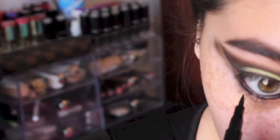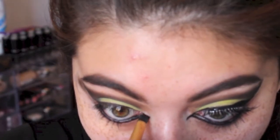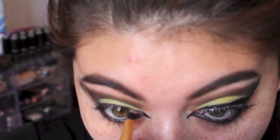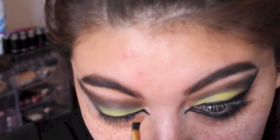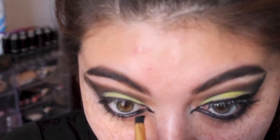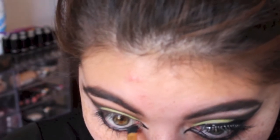With our ink pen we are going to go right underneath our lower lash line — this is going to really darken up the look, and I thought the point just really made it look Batman-ish. Then we're going to go back in with our angled brush and a little bit more gel liner and really define that point in the inner part of our eye. Don't worry if you mess up — you can always take a q-tip and clean up that point to make it nice and crisp.